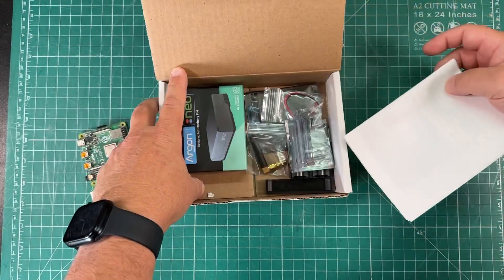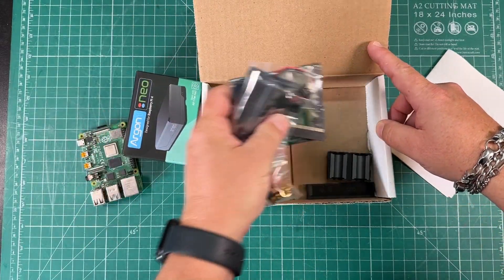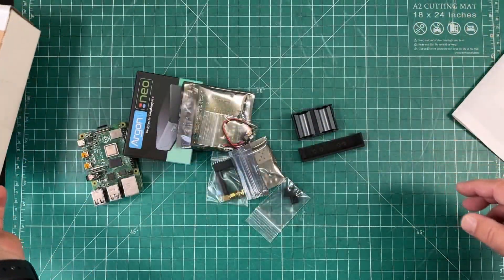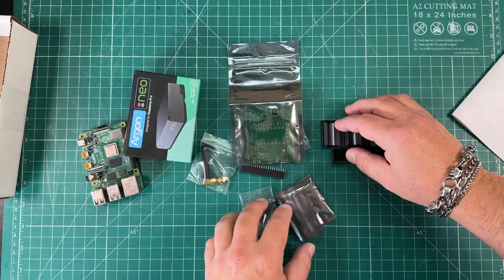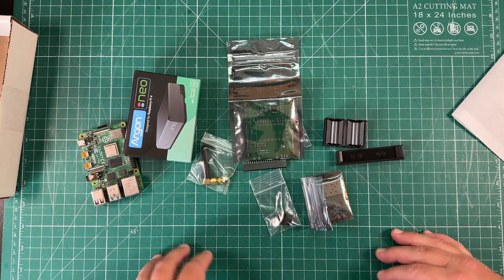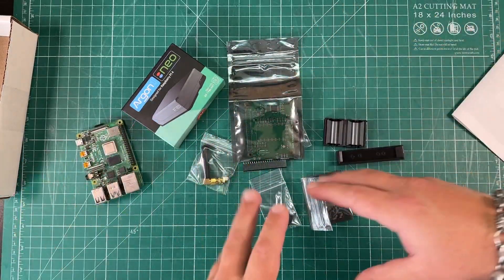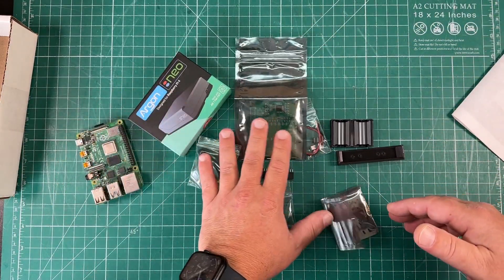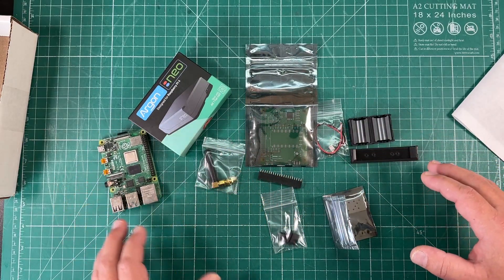Special thanks to Jason from Ham Radio 2.0 for providing me with this awesome All Star Node. This is going to allow us to get on All Star and use just about any analog ham radio HT to connect through the internet and talk to people — similar to DMR, D-Star, and Fusion — but we don't need any special digital radio. It's all over analog and it's pretty easy.